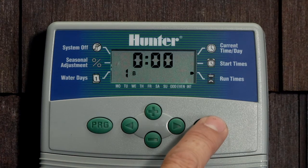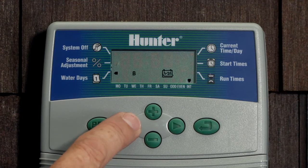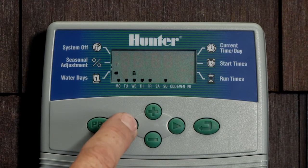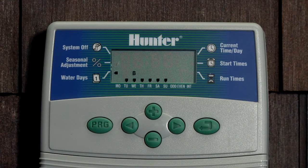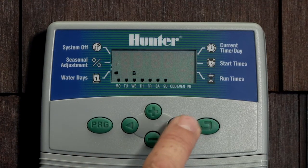For the days to water, hit the mode button and it brings us over to the water days function. I'm already in a four-day interval. If you hit the left arrow it brings you out of interval and back over to the seven-day mode. You can leave it here and select plus or minus for the days you do and don't want to water.